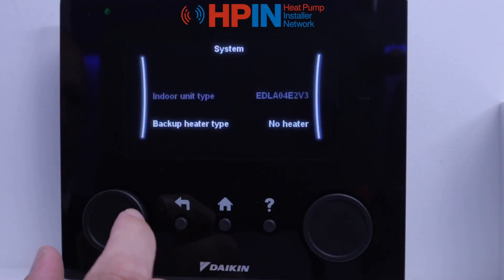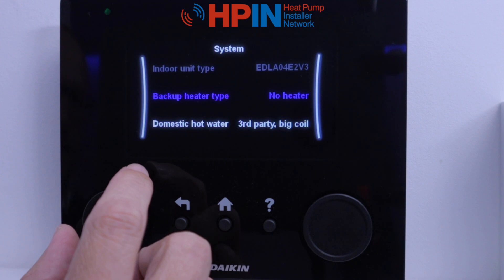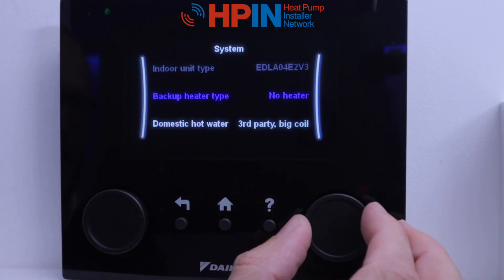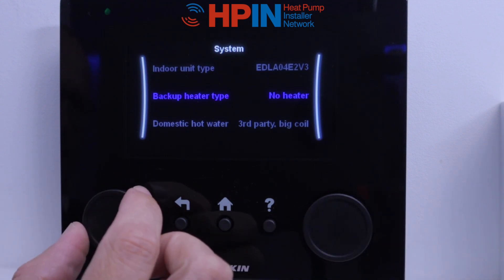When we come to the system menu, we've got indoor unit type and the unit already knows what it is, so we don't have to touch that setting. Next one down is our backup heater type — so whether we've got a backup heater or not. The backup heater is an optional extra; some units don't come with them, but most of them will, so just check before you fill that one out.